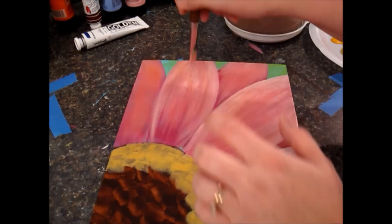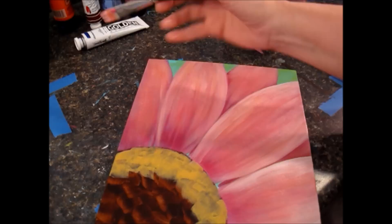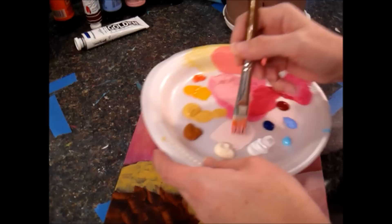This is starting to dry, so now I'm just lightly dry brushing this on — it's just going to pick up the grain of the texture of that canvas. Where it's raised up a little bit, it's catching all of those raised areas of the paint and it adds a neat texture.